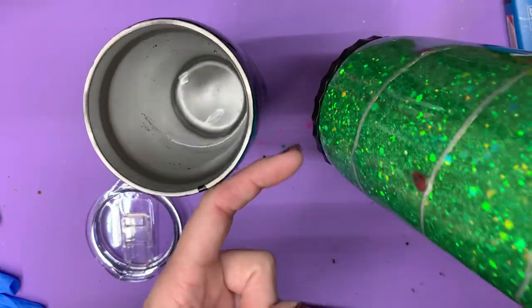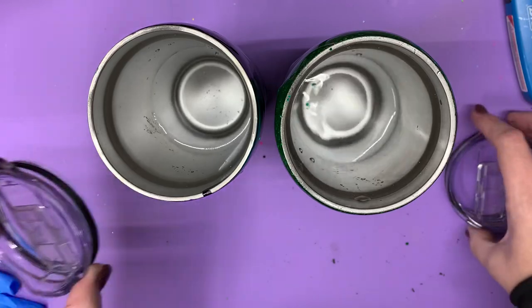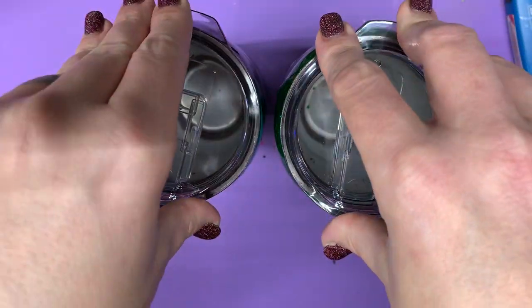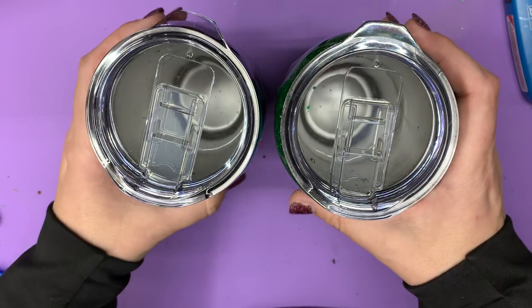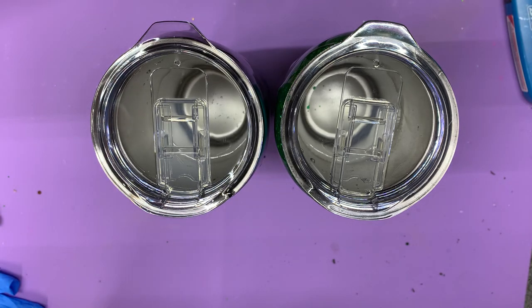I think our biggest challenge is this right here. So if you use this style of tumbler, maybe just tell your customer that it may not keep their drinks as cold as some other styles might. Hopefully that is helpful.